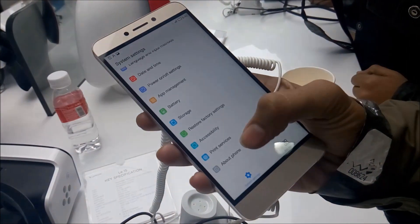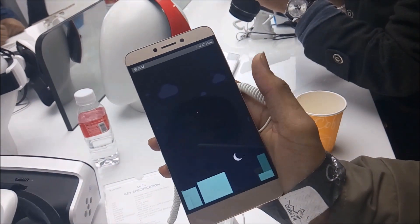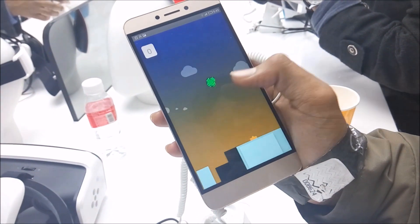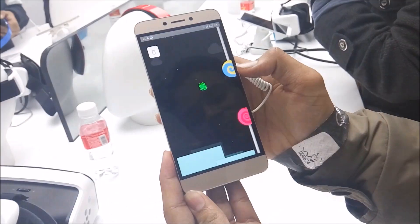Now just going into the settings — About Phone — and there is Android Lollipop. The company claims they will give an upgrade soon to Marshmallow. The processor is a 2.2 GHz MediaTek Octa-Core Helio X processor with 3 GB of RAM.